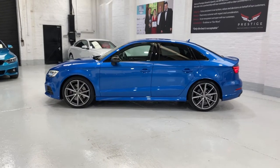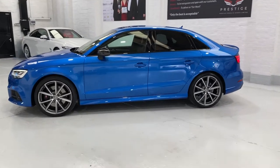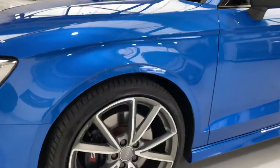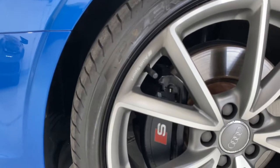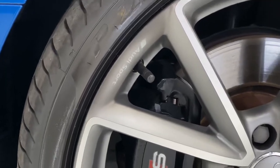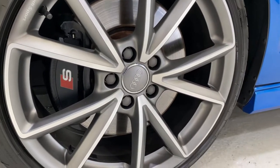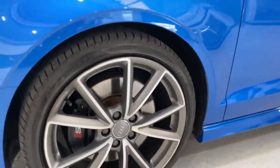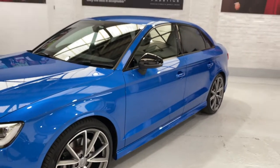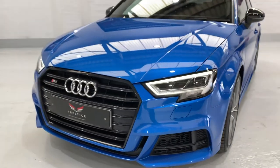This has got the 19-inch motorsport alloys in the titanium grey finish with the diamond cut spokes. If I come in nice and close, you can just see it's got 'Audi Sport' on there. Black brake calipers on here. I believe in the service, the rear brake pads are done. It's running on the Pirelli P Zero tyres as well. With the Black Edition you get the black wing mirror covers and black gloss grille at the front.